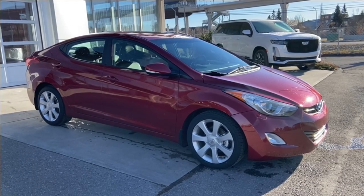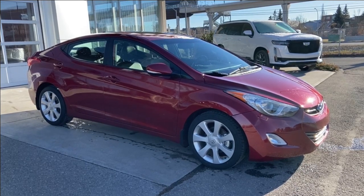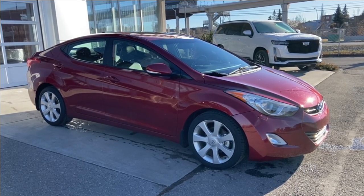Thank you for watching this very brief walkthrough on the 2013 Hyundai Elantra Limited. If you have any questions or inquiries please contact our sales department.